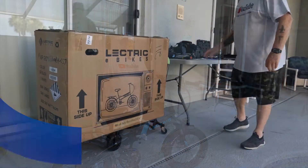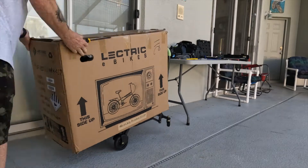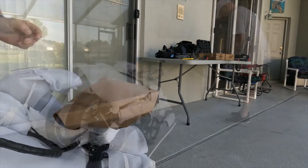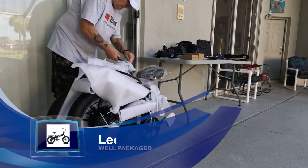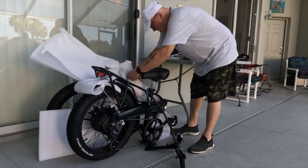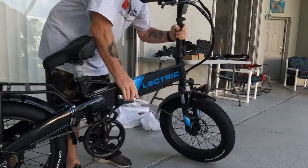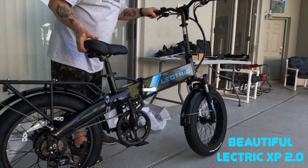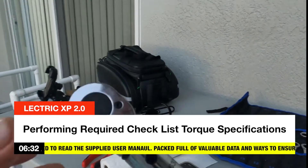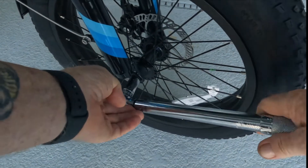Alright guys, what we're going to do first is go ahead and get this thing out of the box and start cutting all this stuff up. The first thing we're going to do is take the foot-pound torque wrench. I had to convert 40 Newton meters over to foot-pounds and got that all set. What we're going to do right now is go ahead and check the torque on these to make sure they're okay.